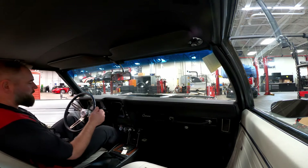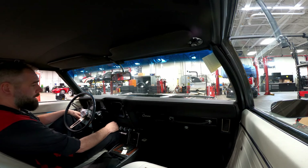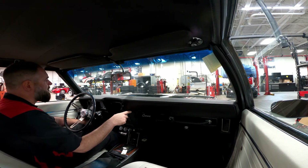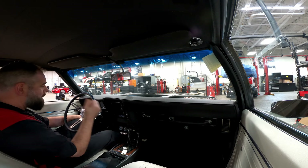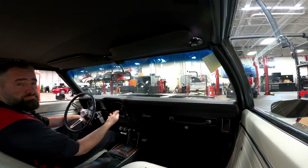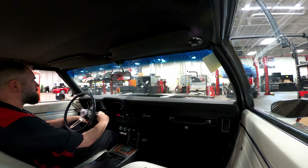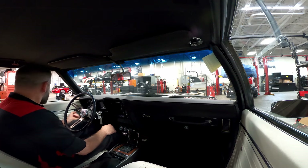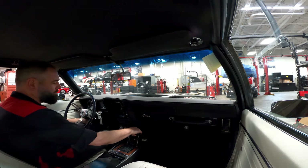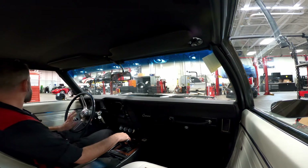All right, guys. Good morning. We're going to drive the Yenko Recreation today. I played with the carburetor a lot last night, and today I think I've got my cold idle good — we'll see on drivability when we get on the road. All right, here goes nothing. Not bad. We're going to roll this window up a little. We're going to pull it out so I don't stink the shop out.